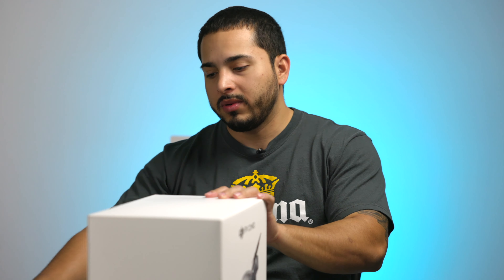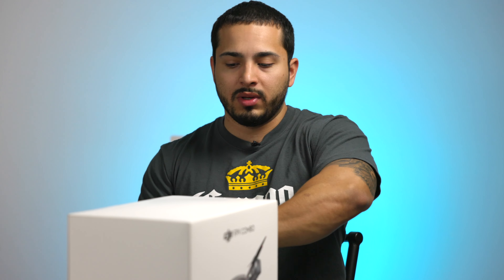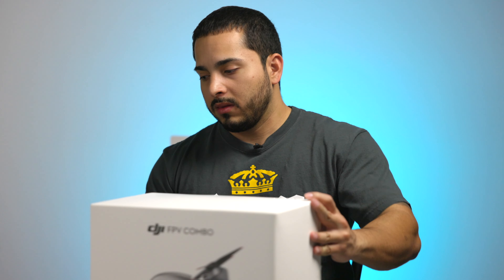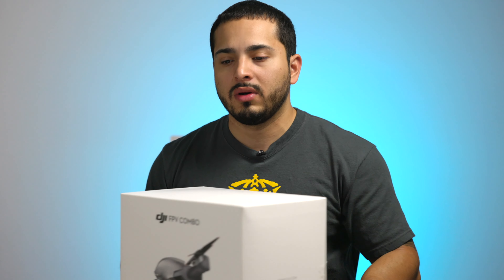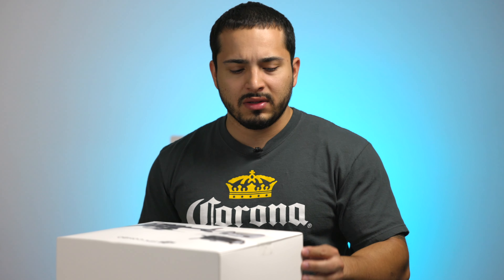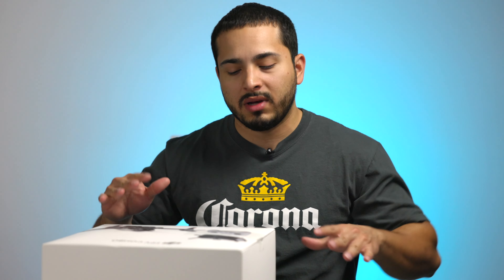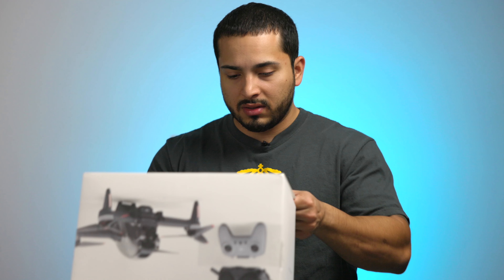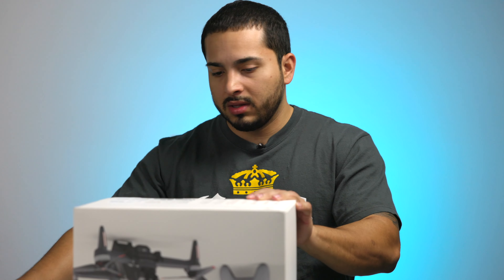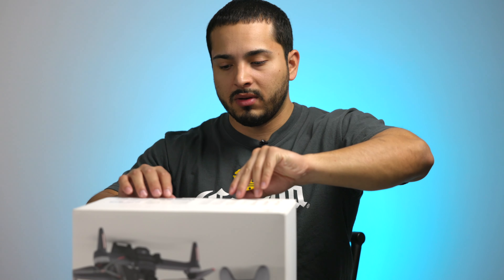I'm gonna do another video comparing it to the Mavic to see how it compares and if you can replace it or if you still need two drones. Obviously you don't always want FPV video — sometimes you want the slow-motion cinematic look. That's the reason I'm not selling the Mavic. Hopefully this one can still be good enough to replace it, but we're gonna see.